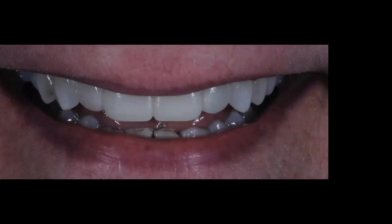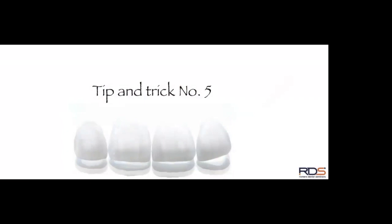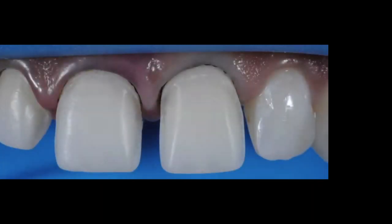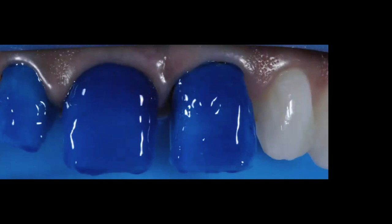Now tip and trick number five — bonding the veneers. You have your veneers back from the lab and you're ready to bond. Look at this case: following these techniques I'm delivering three porcelain veneers with 100 percent full enamel on teeth 7, 8, and 9. Because you have full enamel, you can use a total-etch technique, which we all know is very predictable.